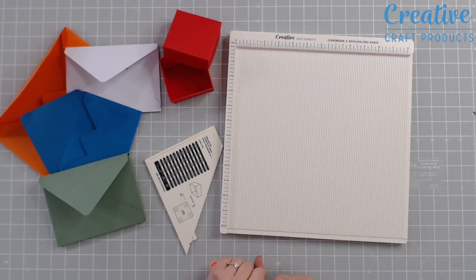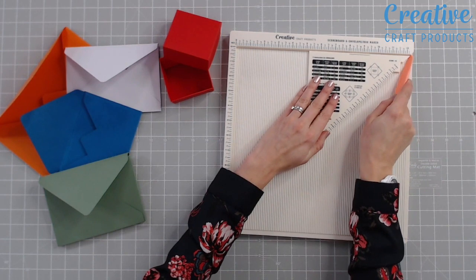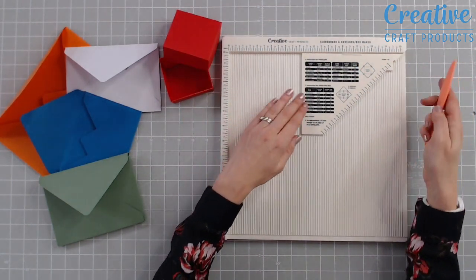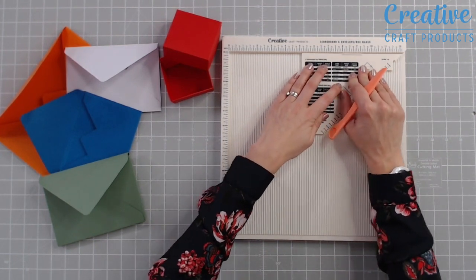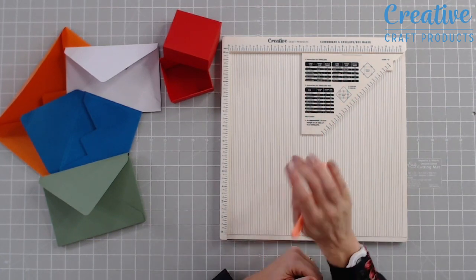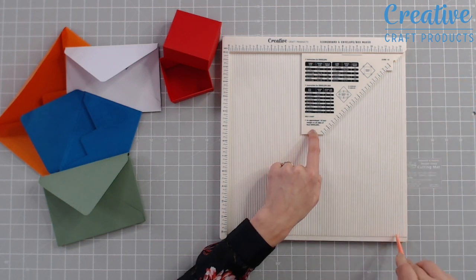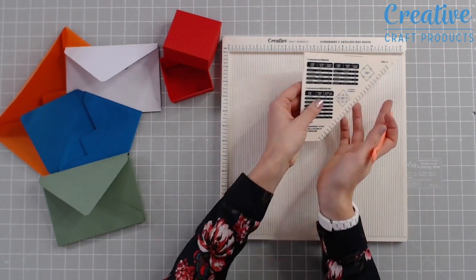To use the guide, simply place it so that the diagonal line lines up with the diagonal notch at the corner of your scoreboard, with the words facing you so you know it's the correct way around. It's stuck in there firmly — it can slide up and down but not side to side. Then use the scale marks indicated here, pop your score tool inside, and make your marks for your envelope or box envelope.